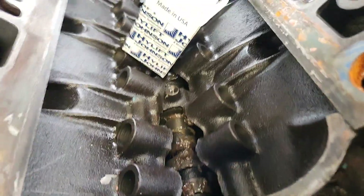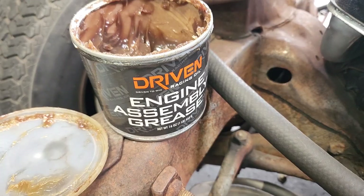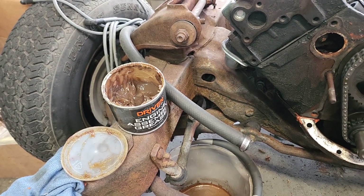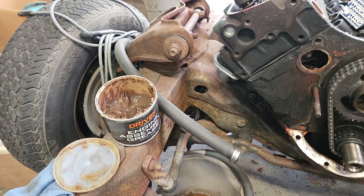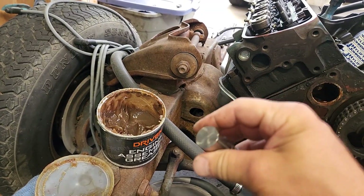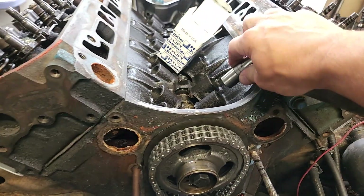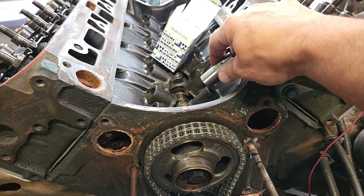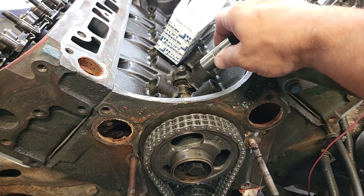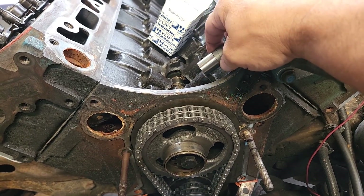We've already put the camshaft in, and you can see we've got a lot of sloppy looking grease on there. That sloppy grease is Driven Racing Oil Engine Assembly Grease — this is what I use in all my flat tappet lifters, mainly just for flat tappet camshafts. What I like to do is take a big blob of that, stick it on the bottom of the lifter, put some engine oil on the outside, then actually drop it down into the bore. The weight of the lifter should allow it to slide down — we don't want to be forcing it down the bore, because that's going to keep it from doing that rotation that we want.